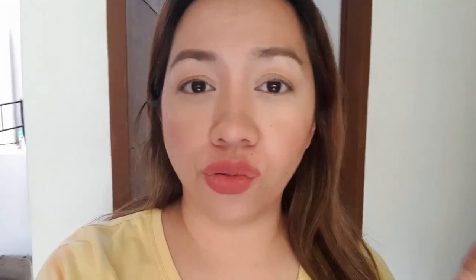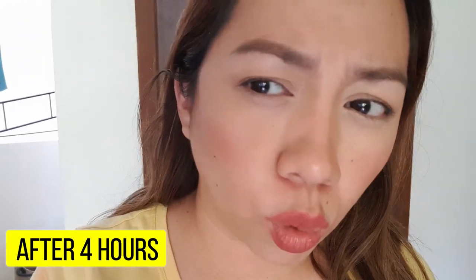Hi guys! Quick update on the powder. It's 3 o'clock in the afternoon, so we've been wearing this for four hours now. So far, I don't see myself looking oily, which is good — even though it's quite warm outside and the typhoon has passed. My blush and contour are still very visible, which is a great sign. I'll keep wearing it for a few more hours and get back to you.